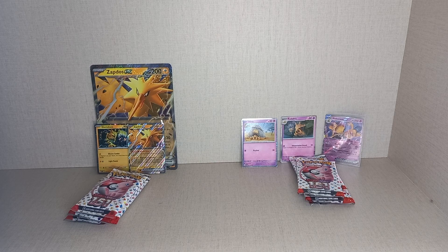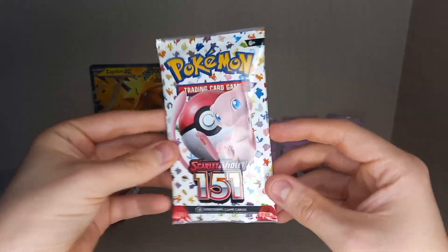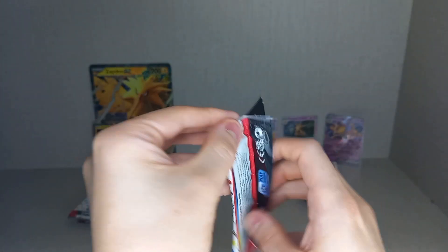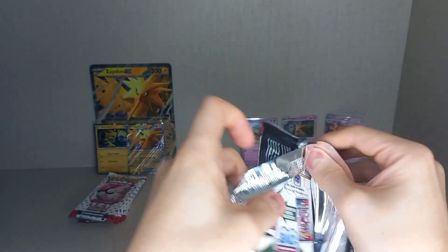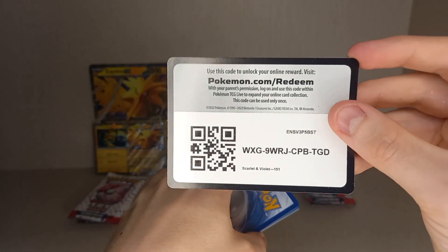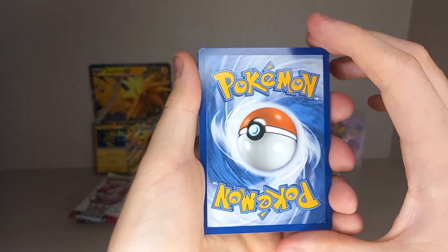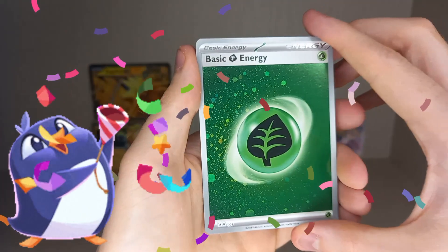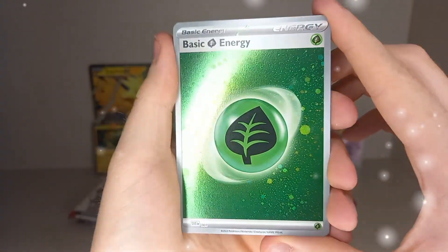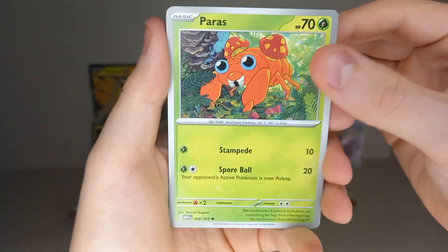So we'll have a pack battle now — starting with the Zapdos box. First pack, and right away we get a Gust of Wind energy and it's a holo Leaf Energy — love it when that happens, double whammy! We get hit straight away.